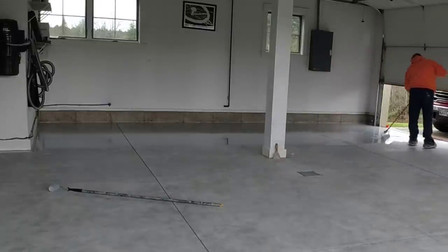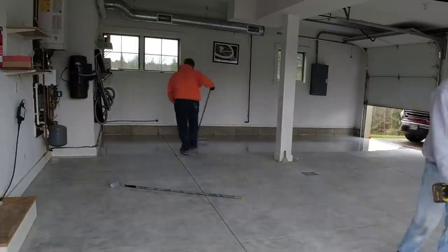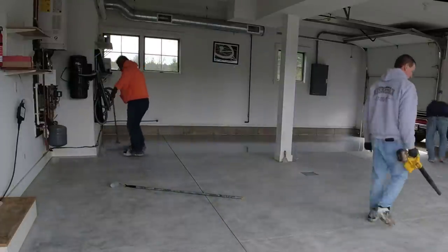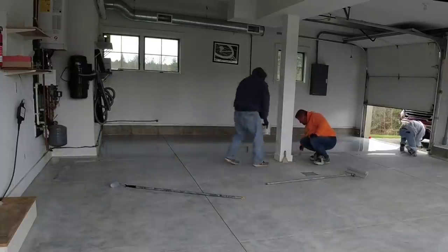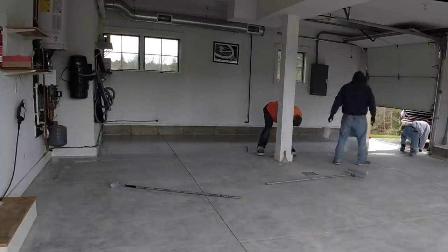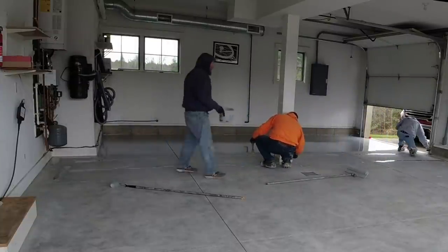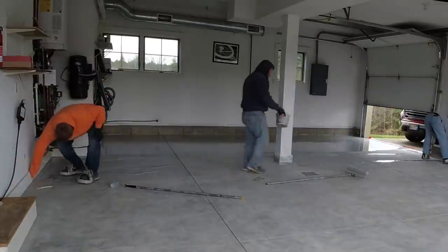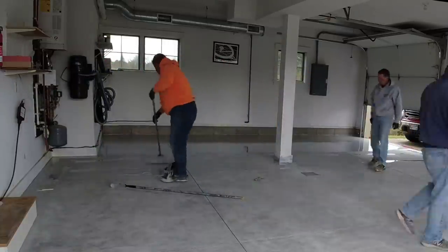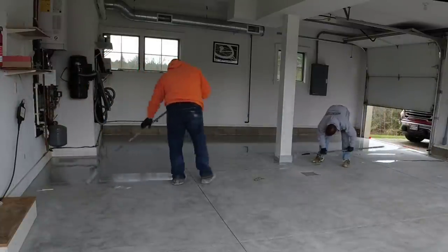If it's a 65 to 70 degree day, these people will really only be without their garage for 24 to 48 hours. If it's cooler — today we're wearing sweatshirts, it's in the 50s — we recommend staying off it for about three days. But the products we use can work all the way down to about freezing and still cure up pretty good. That's why we use them. We like getting most of these projects done in a day so we don't have to wait around for cure times and come back the next day. It's better for the customer that way too.